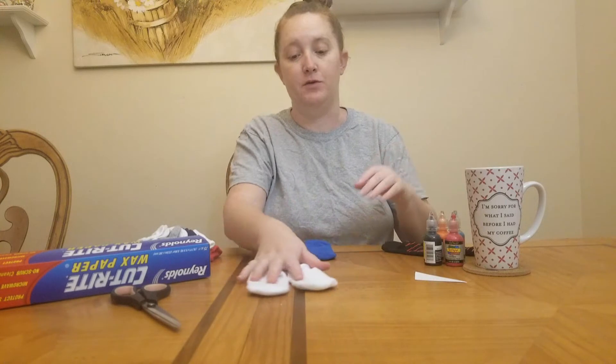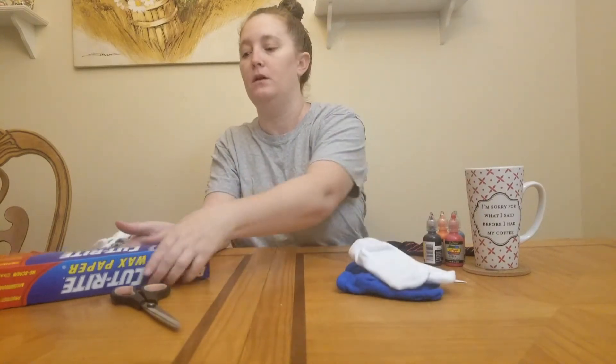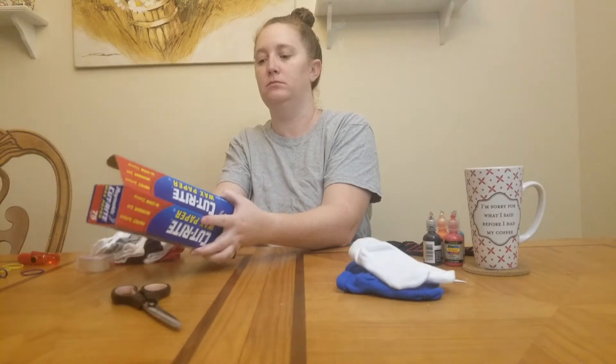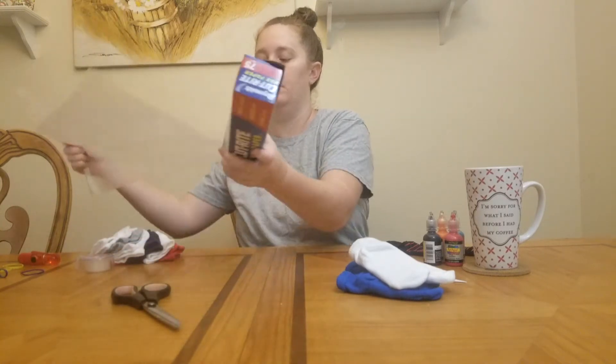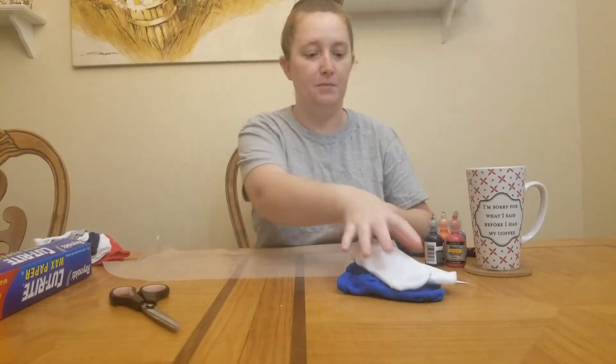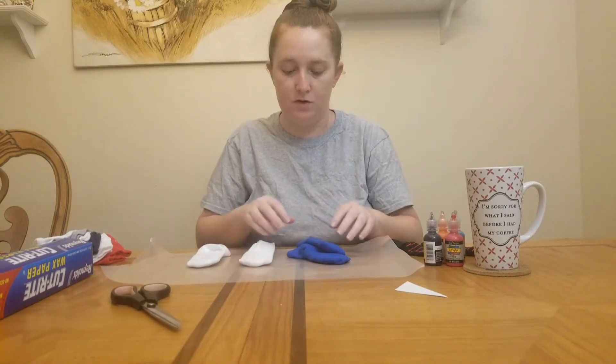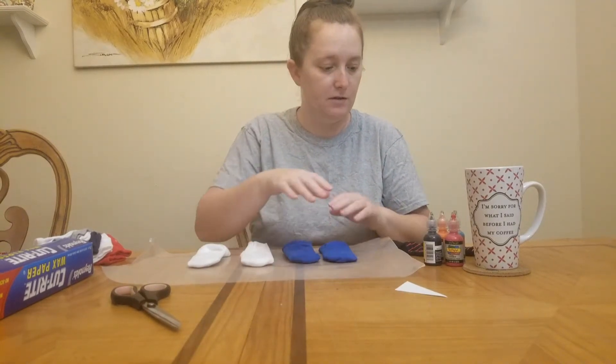I would recommend any time you do any kind of crafting to get some wax paper and cover your surface, because messes happen — dogs bump into you. This also gives you a good place to check your paint colors, like making sure the pink looks nice.